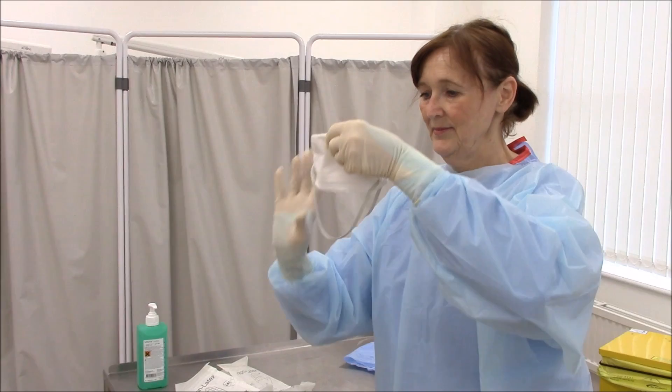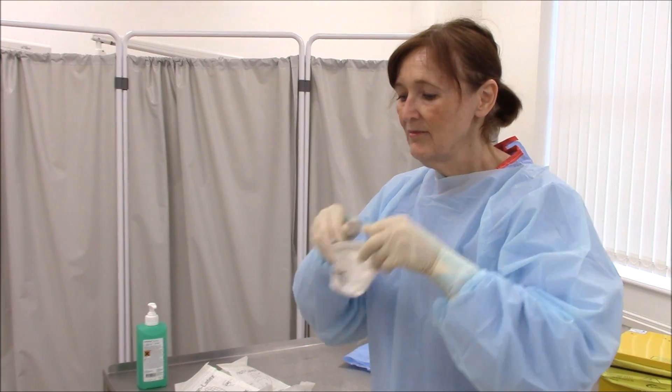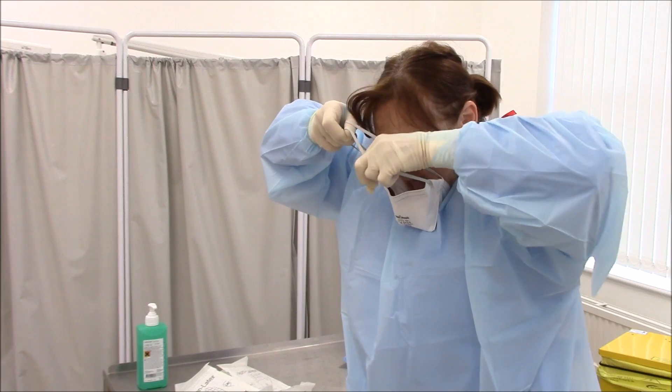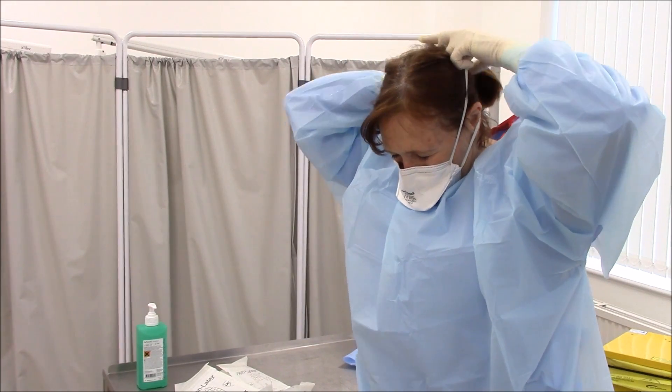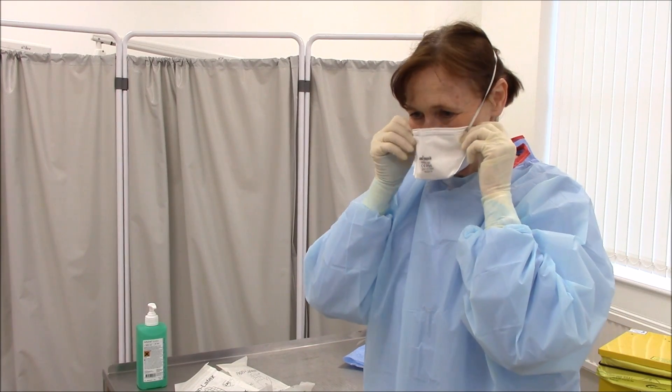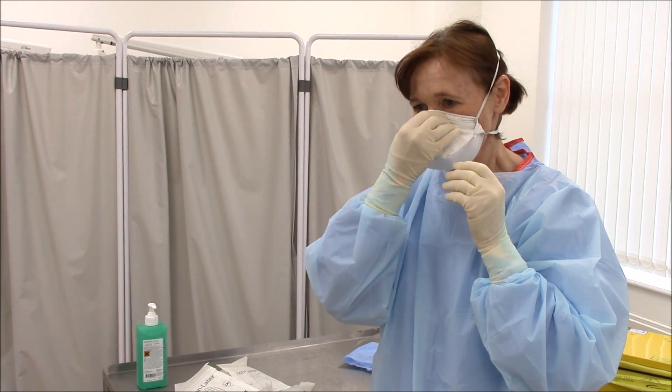Don the FFP3 mask. Secure the bands behind and on top of your head. Fit the flexible band to your nose bridge, fitting it snug to your face and below your chin. Fit check the respirator by inhaling and exhaling rapidly to check the seal.